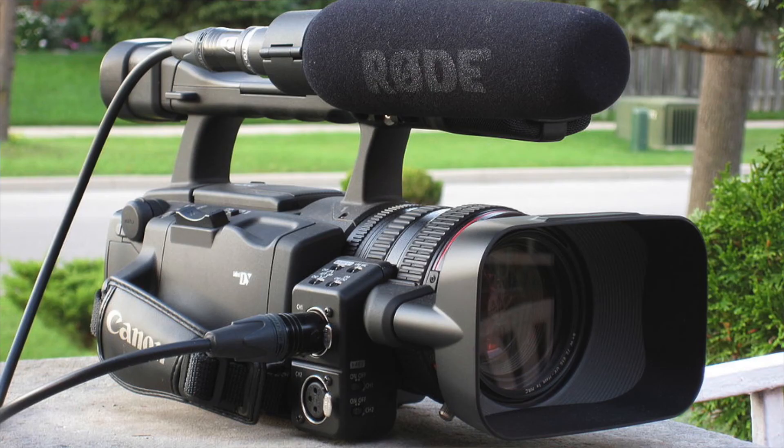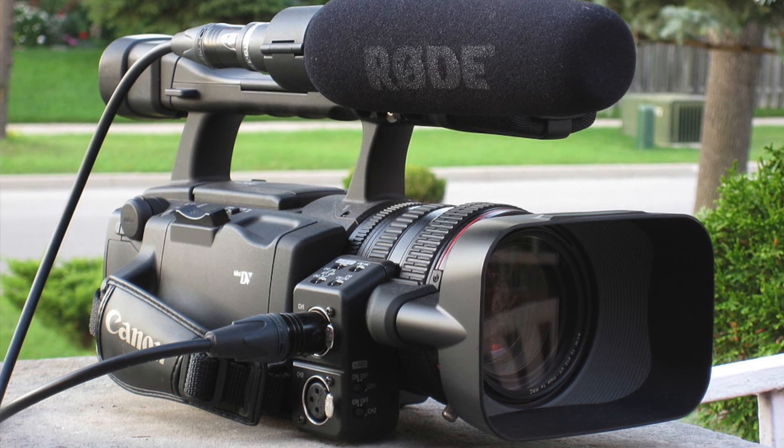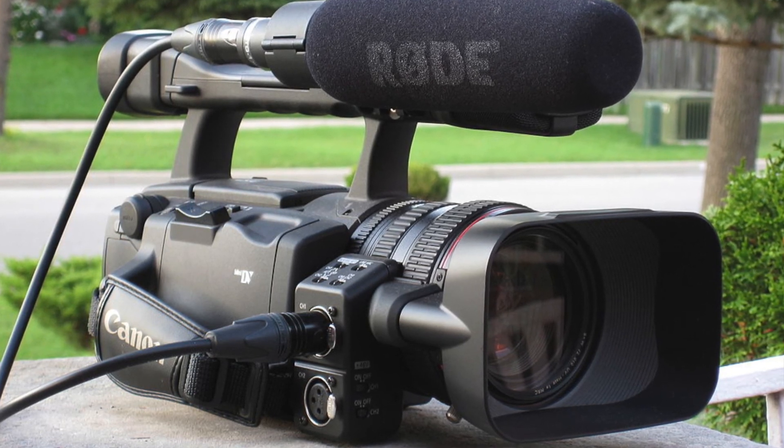Video cameras were primarily used by news broadcasters and television programs, but because of their mobility and continuous improvement in quality, they are now also used in documentary filmmaking, event videos, video blogging, promotional videos, and more. These cameras have made production easier not only for professional broadcasters but also for amateur filmmakers and video bloggers.